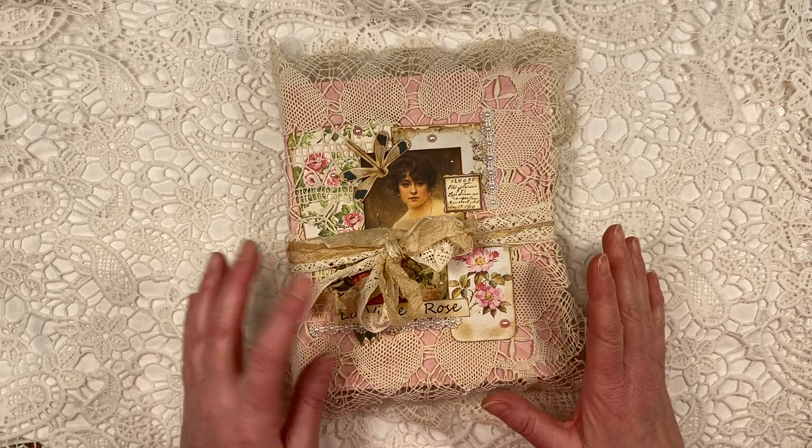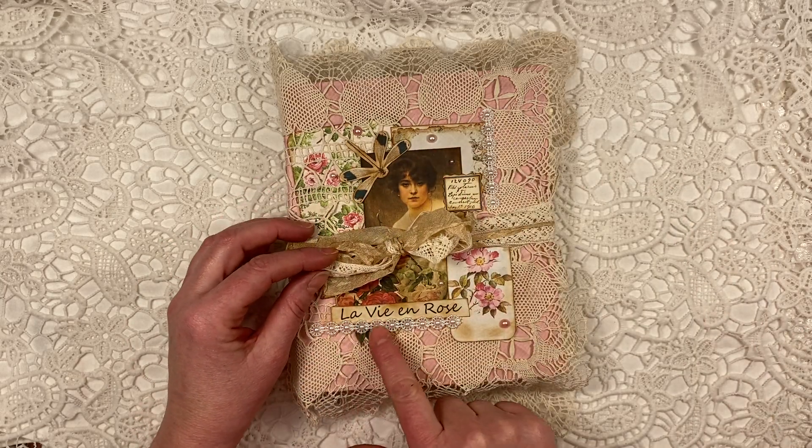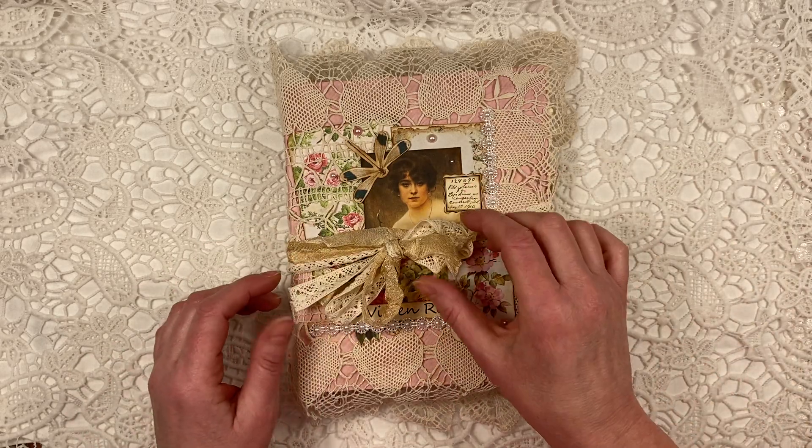It is a massive kit, all in the soft pinks. You'll see it when I show you and it's called La Vie en Rose. But check out the link below this and you'll find it.